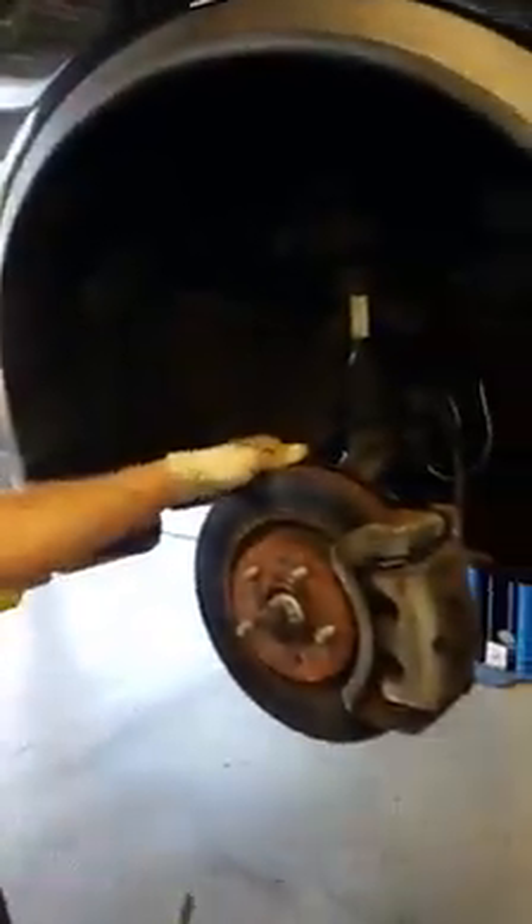Well howdy folks, this is your local mechanic here. We're going to walk through how you change a drive belt on this here car. You can see I've got the wheel off and it's on the lift. Now you don't have to have a lift, but it helps. And you don't have to have the wheel off, but it still does help.